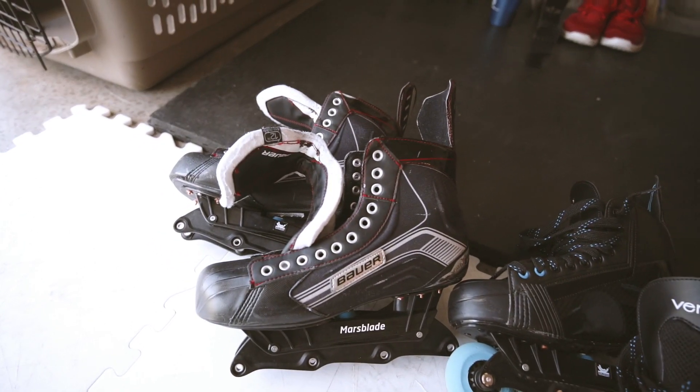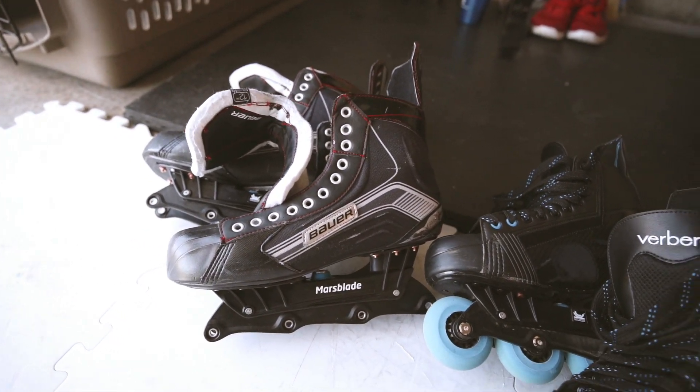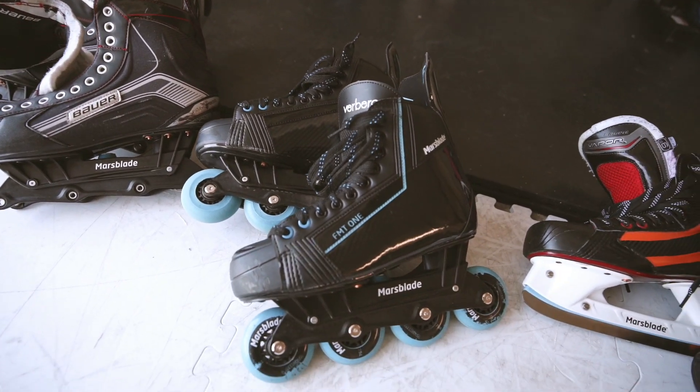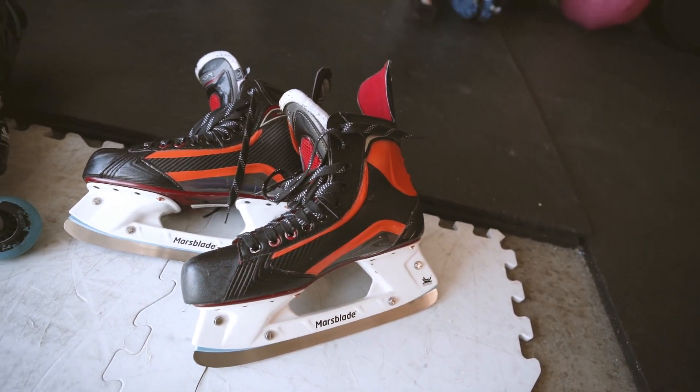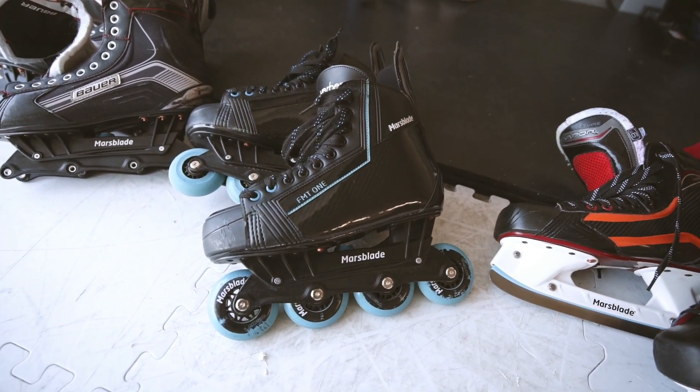Alright, so we've got three different products here from Mars Blade: first the roller frame, second the FMT one, and third their new ice holders. Today we're going to be taking a look at the FMT ones.